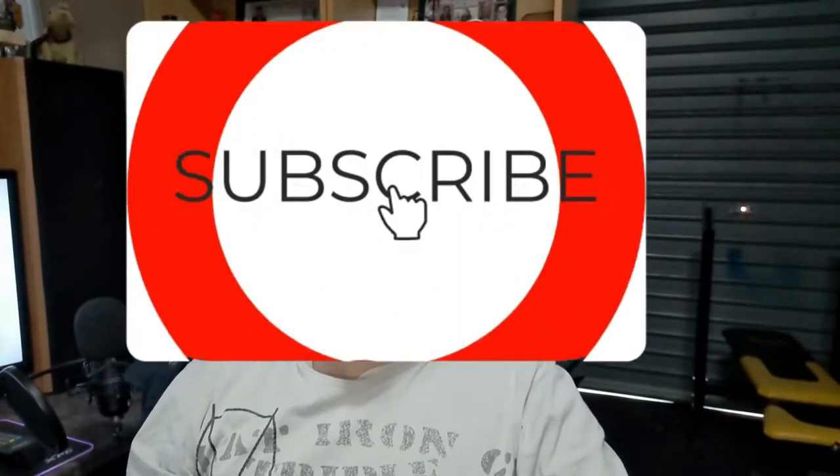Hi guys and welcome back to my channel. This is going to be all the exercises for the Trojan machine. These are your exercises for week two, day one. Let's get to it.